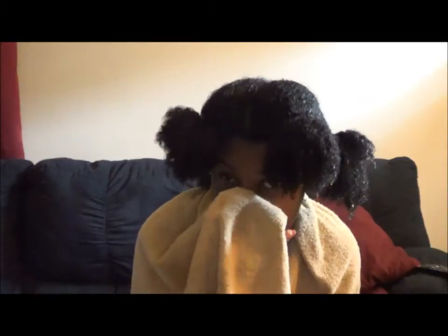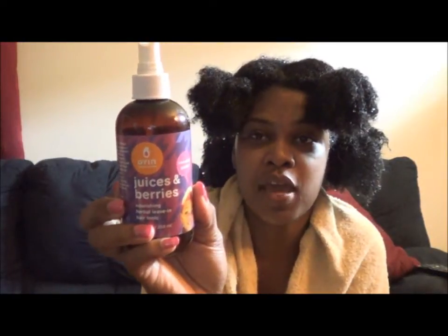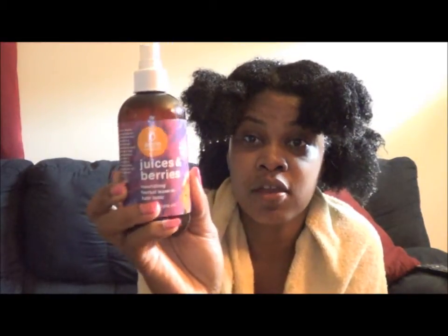I've rinsed the conditioner out. You want to make sure you rinse all the conditioner out when you get ready to apply the Curly Magic. The directions say your hair needs to be completely wet and saturated. This is some stuff that I love — the first time I tried this I was like oh my god, this smells amazing. It's handmade and it's called Juices and Berries, and it's a leave-in.